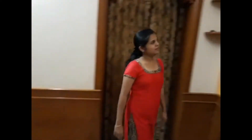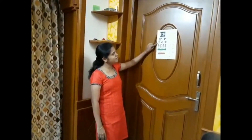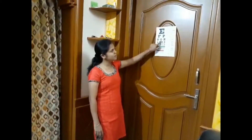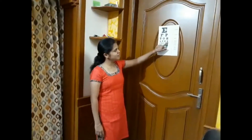First, let us go with Snellen's chart for visual acuity. Close your left eye and you read this. E, F, P, T, O, Z, L, P, E, D.